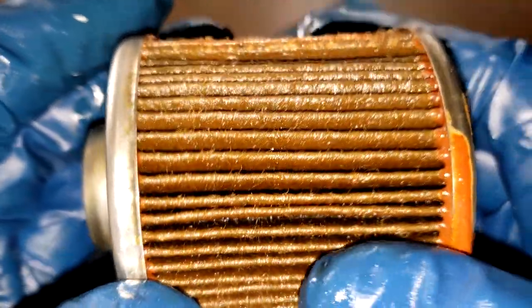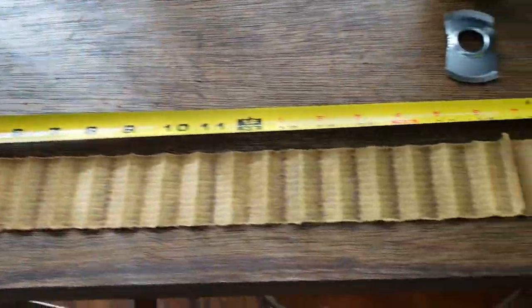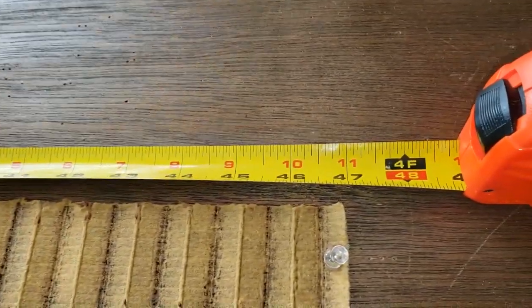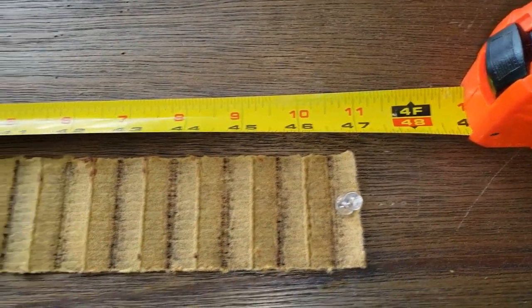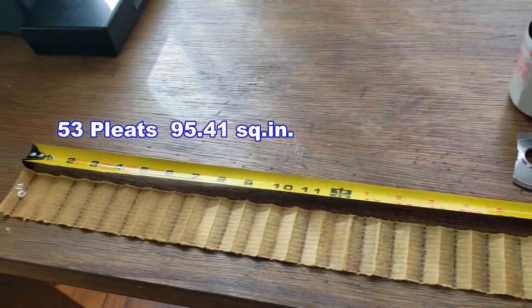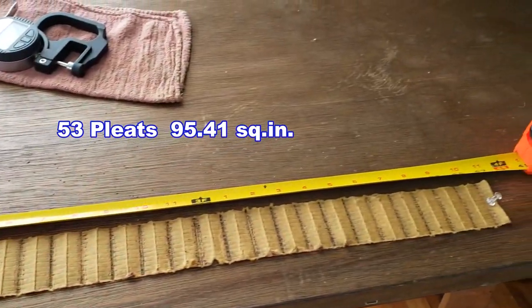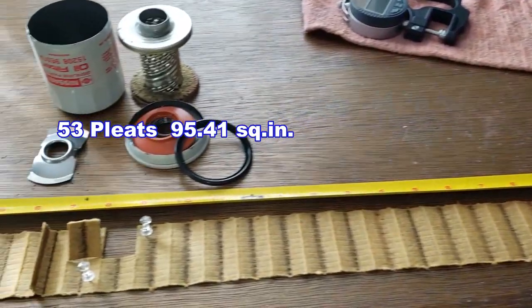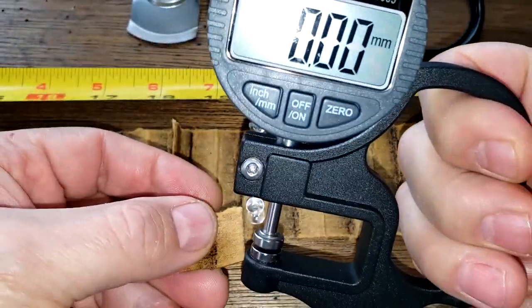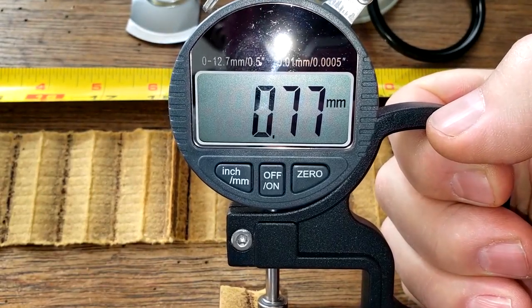Let's cut this open, squeeze it out, stretch it out and see what it looks like. Here's the filter all stretched out — this filter is 47 inches long. Now let's get the thickness on this filter media: this filter media is 0.77 millimeters thick.